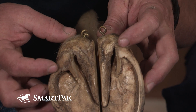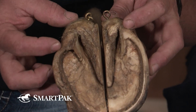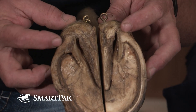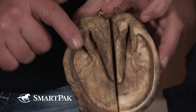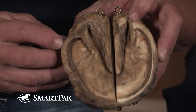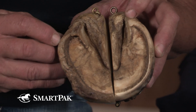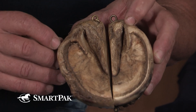On the trim side, this heel has been brought back and dressed and made functional again, whereas this one is becoming dysfunctional as it moves forward, and it takes a turn right here and just runs forward and folds over. So the functional heel here is even further forward than the terminal point would indicate.